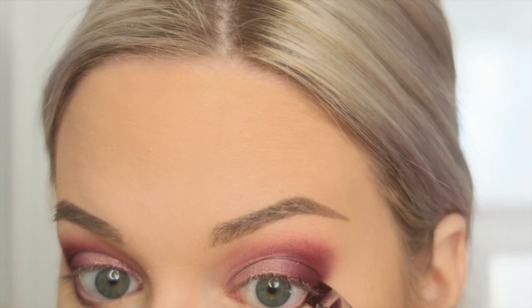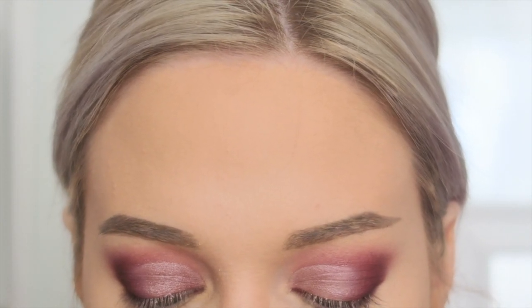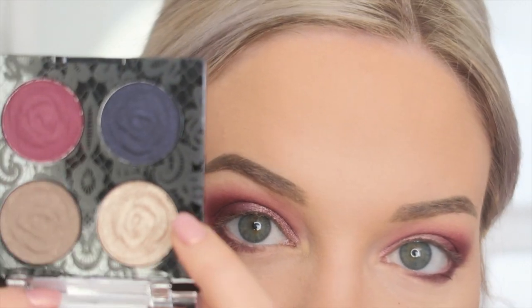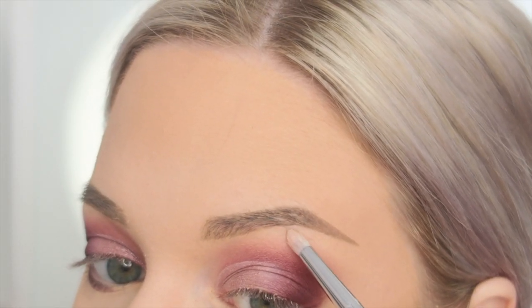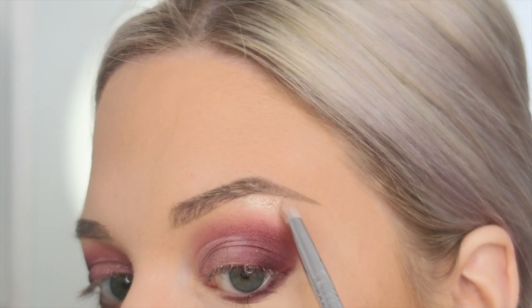Now I'm going to use that same burgundy shade with a flat definer brush, sticking tight to my lower lash line and waterline, just diffusing and smoking out the lower lash line to help blend it all together. I also want to add a little bit of highlight to my brow bone, so I'm going into the Secret Garden Rendezvous palette to lightly highlight just under the arch of my brow.